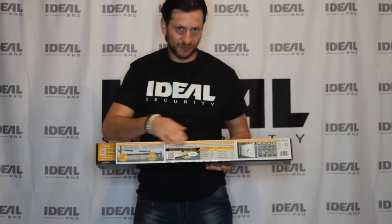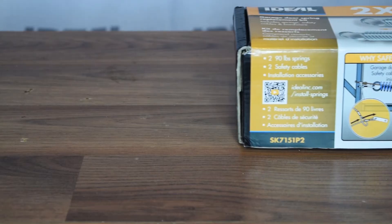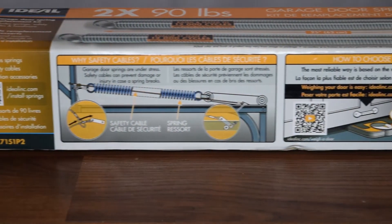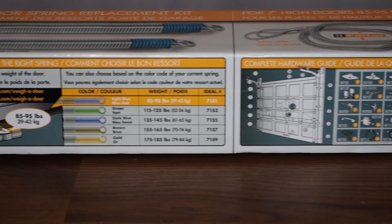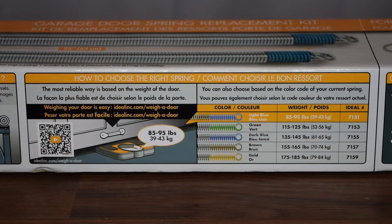Instead of a lonely spring sitting on a shelf with no directions or information, our new P2V2 boxes provide all the information your customers need to make an informed buying decision. A color-coded selection guide, explanations of how to choose their spring, installation instructions, and links to how-to videos are all included on the box.